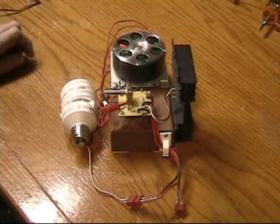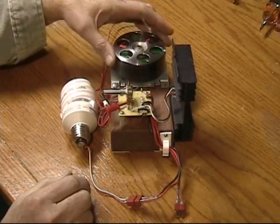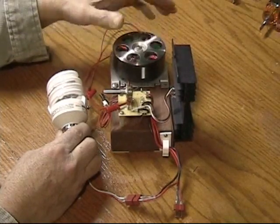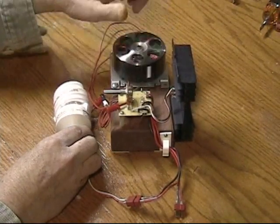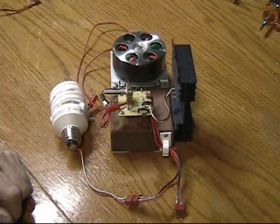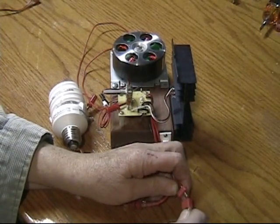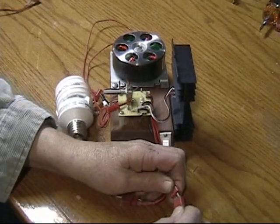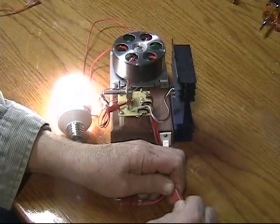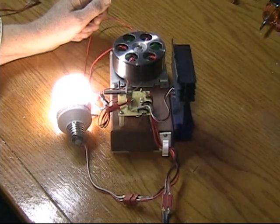All right, let's see if I can get your attention real quick here. You're gonna look at this and say yeah, okay, he's got a schoolgirl circuit, a Bedini-style motor here, he's gonna hook it up, spin this, and the bulb is gonna light. Let me see if I can get your attention a little bit quicker than that. I'm gonna plug in 12 volts to it.